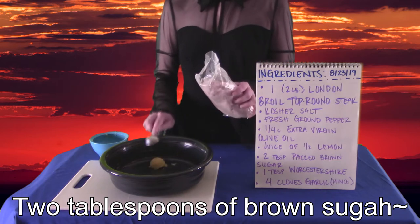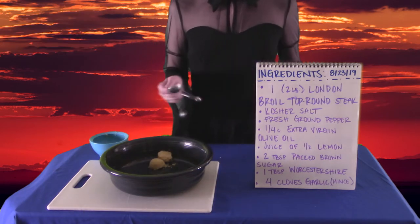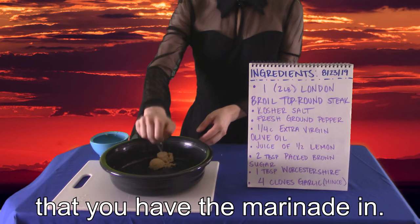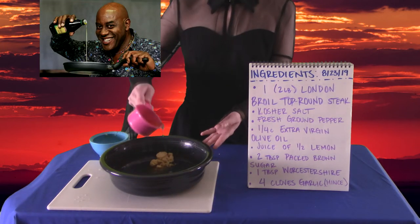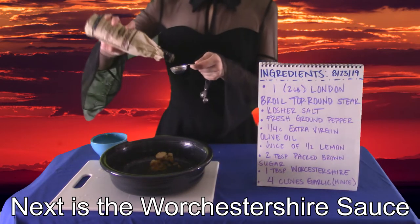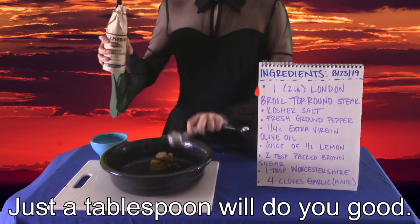Two tablespoons of brown sugar. Squeeze the lemon over the ceramic bowl that you have the marinade in. Oil! Just a fourth of a cup of olive oil will do the job, so don't overdo it. Next is the Worcestershire sauce — just a tablespoon will do you good.